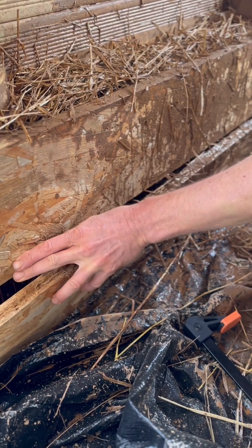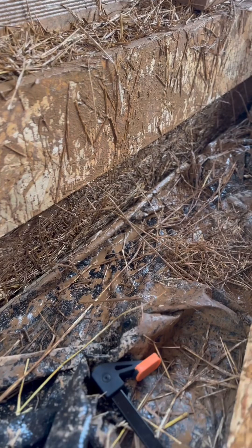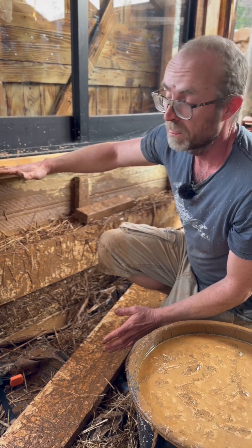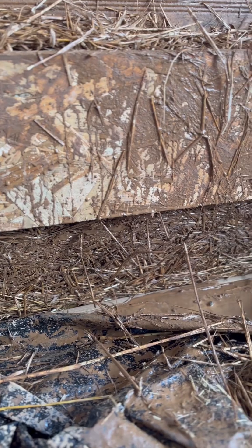As a rule of thumb, you can say that you can already remove the board after one hour — that's what we did. Now we're going to place the board on top and continue until the top. Later, we're going to plaster it with some clay.